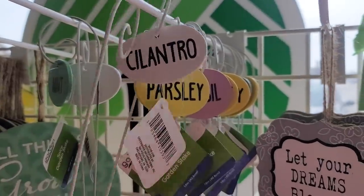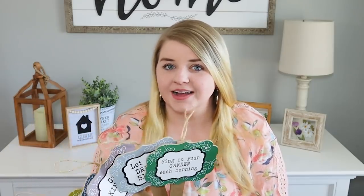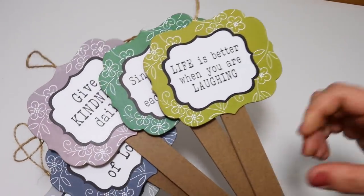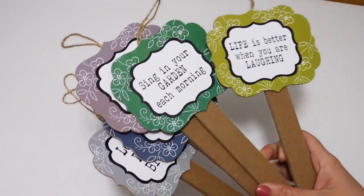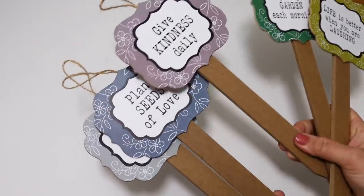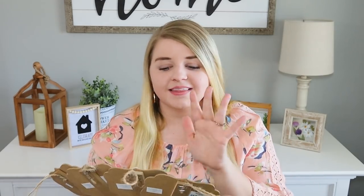So first up, Dollar Tree is putting out their summer items at my store. I looked through the summer aisles and found several new things to share, especially the planter stakes. They have a lot of stakes with signs on them. The first thing I found were these MDF yard stakes. I'm not going to put these out in the yard—I don't feel like they would last that long—but these are perfect to put in little pots or planters. They say things like 'life is better when you are laughing,' 'plant seeds of love,' 'give kindness daily,' 'let your dreams blossom,' and 'sing in your garden.' They have gorgeous detail on the edging in so many different colors. Putting one down in a pot or planter would look so cute, especially with a bigger plant or a faux bouquet of fake flowers outside.